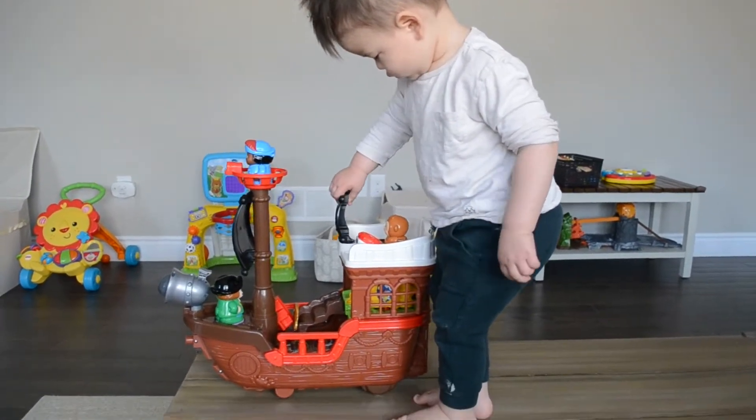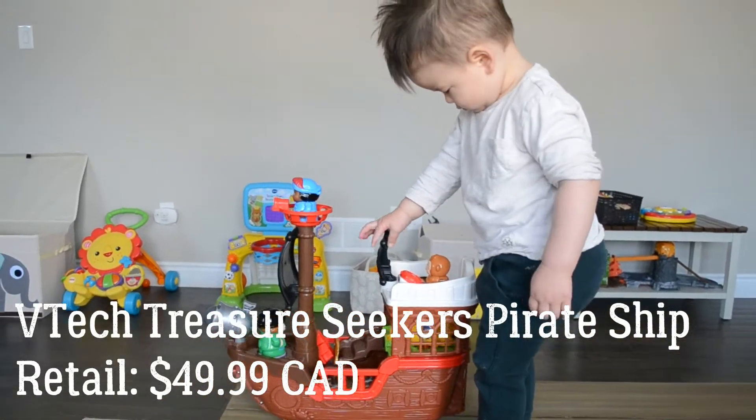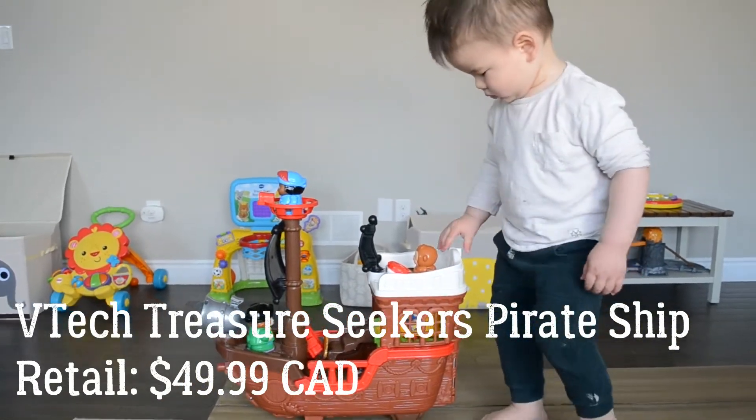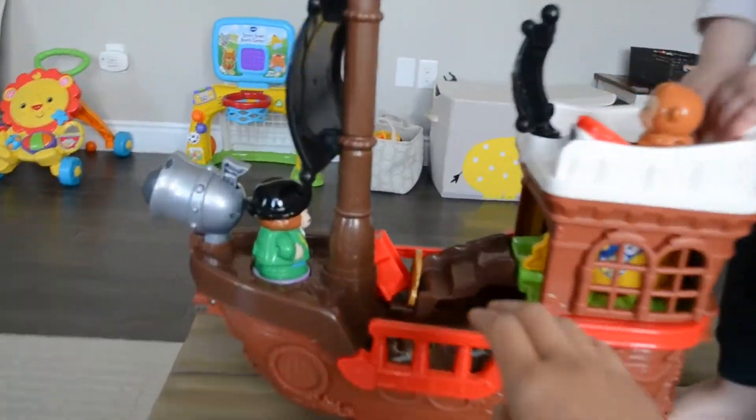Hey everyone! We are going to be doing a review of the VTEC Treasure Seekers pirate ship. We bought this at our son's one-year-old party.